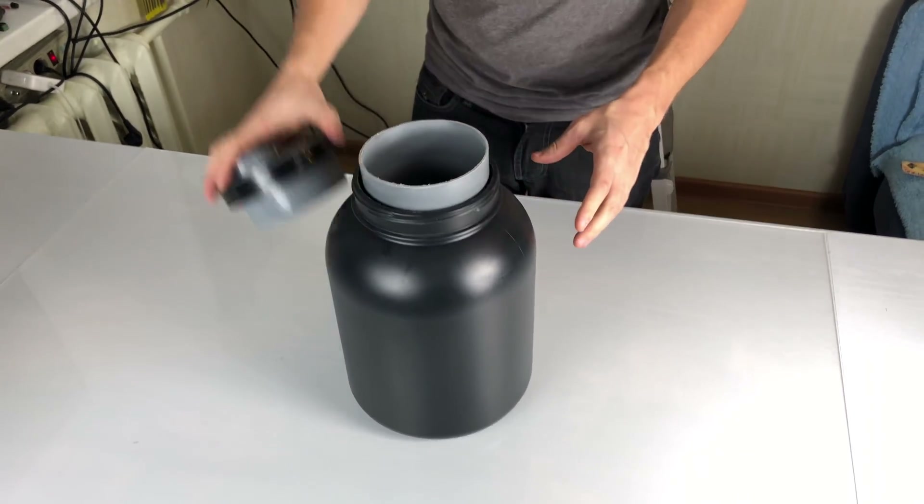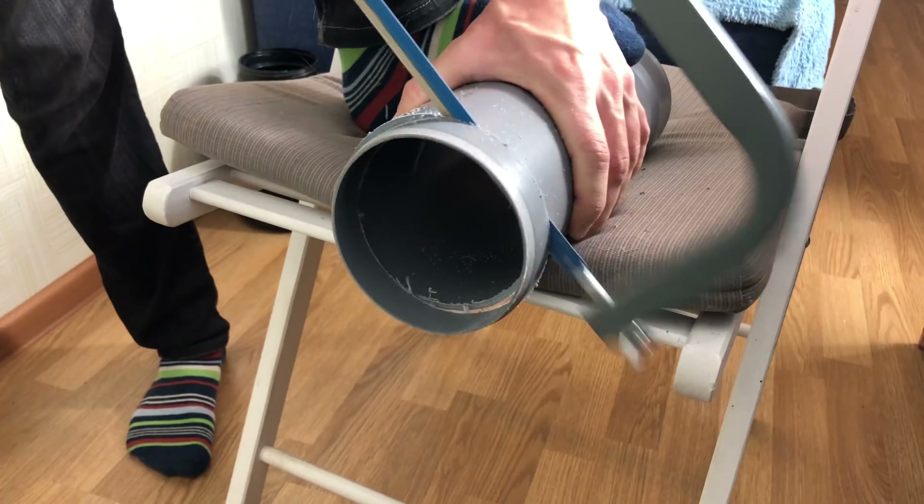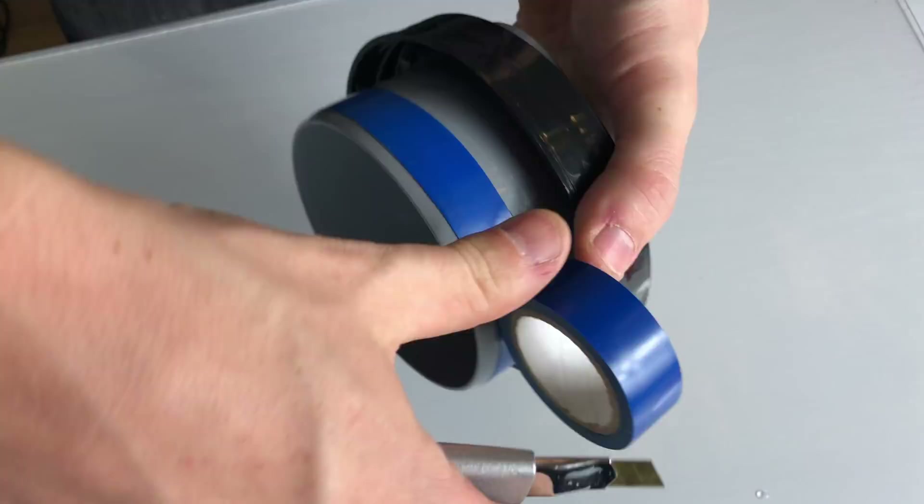Now it's too long, so prepare for the stripy socks once again. Here they are! I'm using some electric tape to make it tight.